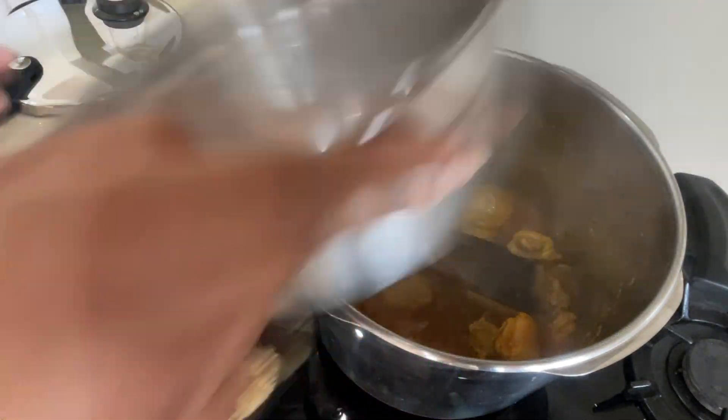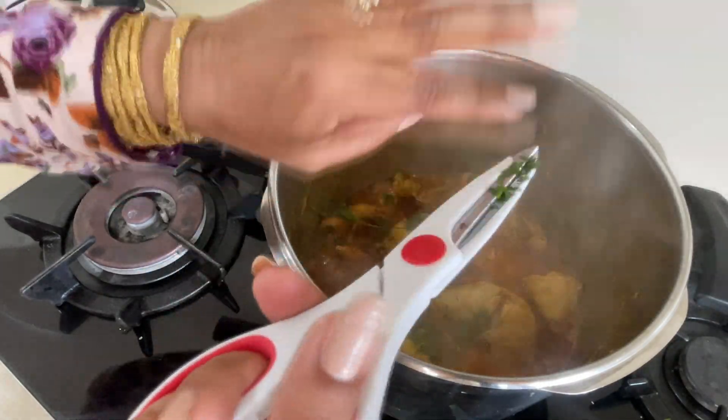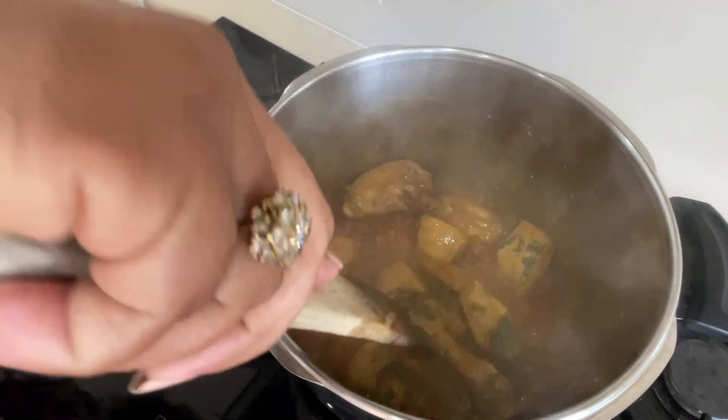Aur phir aap isko bhoon lain. Toh isko humne bhoon kar ismeh ek cup paani daala hai, fresh coriander daala hai, thoda sa ubaal aane diya hai 2 minute ke liye. Aur arch burn karne ke baad humne ispare ek pinch garam masala daala hai. Toh ye recipe complete ho gayi hai.